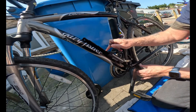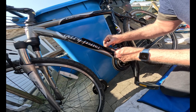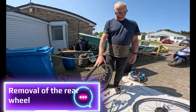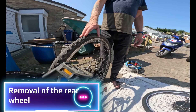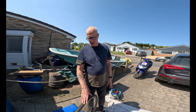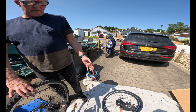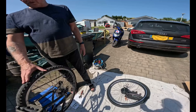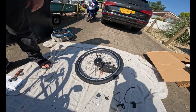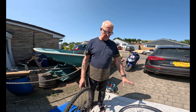Next is to remove the back wheel. The instructions say to remove the tire and put it back onto the donor wheel, but because this tire wasn't any good I've already put a new tire on the new hub wheel, so it's ready to go.